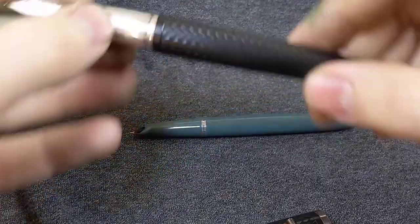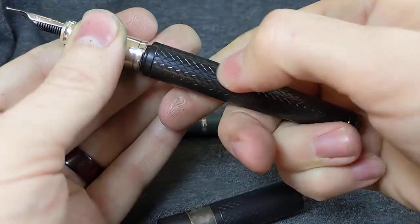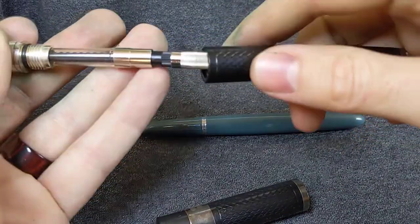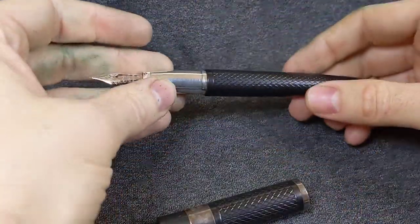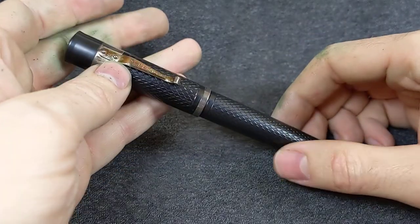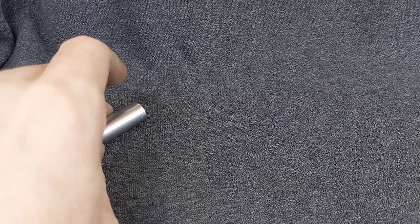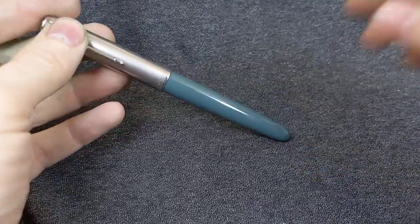Nice fat number six nib — it is a medium point. It's a super nice pen. Love the chasing on it. Converter with a little fancy metal thing on the converter. And then, ladies and gentlemen, that is it for now. So go to eBay, bid on those pens. All the money raised goes to scholarships for high school students going to college. Official 501c3 type charity. Always taking donations. Thank you very much.